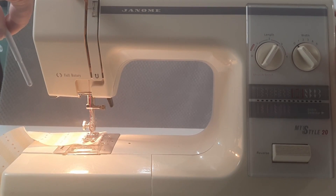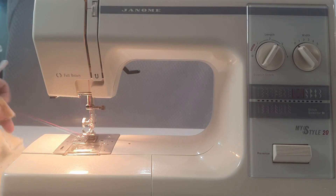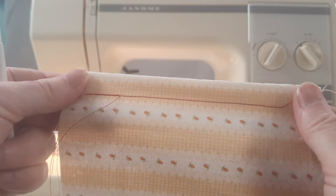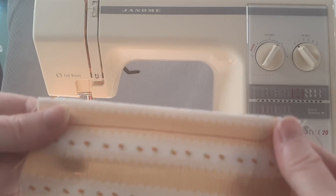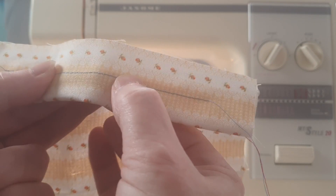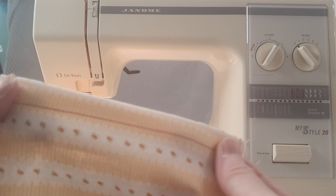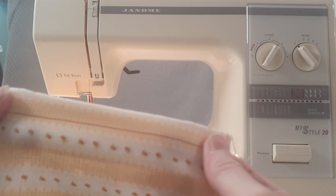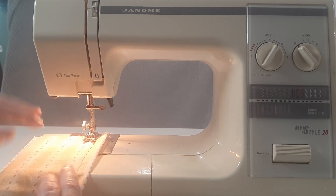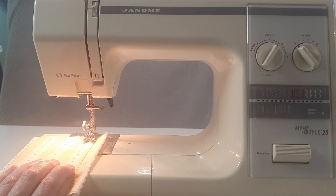Make sure you take the take-up lever all the way to the top, lift the foot and pull the thread to the back. There's a cutter on the left side. There's my stitching — front and back there's the tiniest little bit of red showing through on the back and the tiniest little bit of blue showing through on the front. So that's a nicely tensioned seam. I'm going to do the same thing again, running down next to that last lot of stitching, and this time I'm going to use the reverse key.